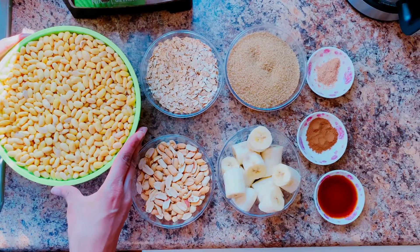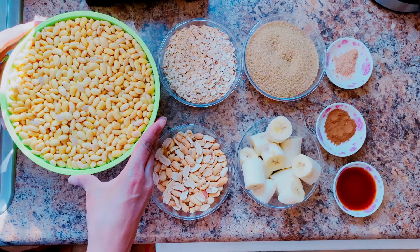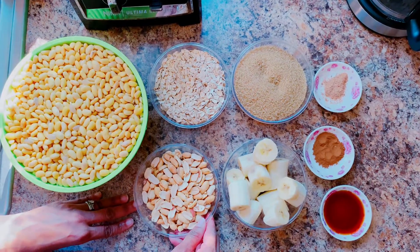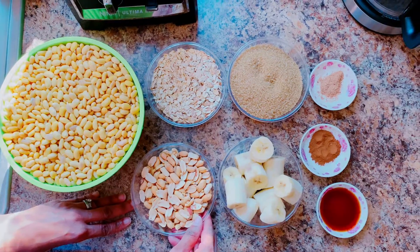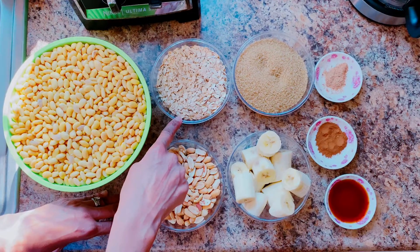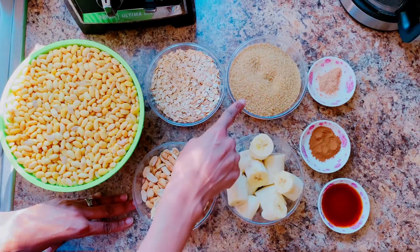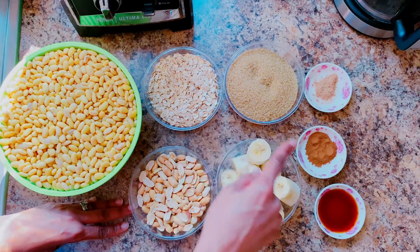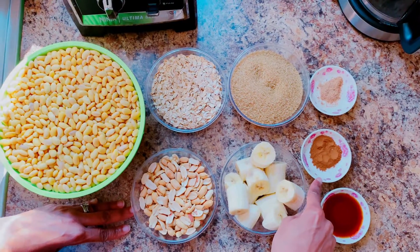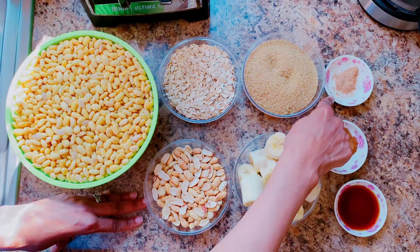Here I have soya beans soaked — six cups of soya beans soaked for six hours. One cup roast peanuts. One cup oatmeal, regular oatmeal. Two ripe bananas. One cup brown sugar. One tablespoon vanilla. One teaspoon cinnamon. One teaspoon nutmeg.